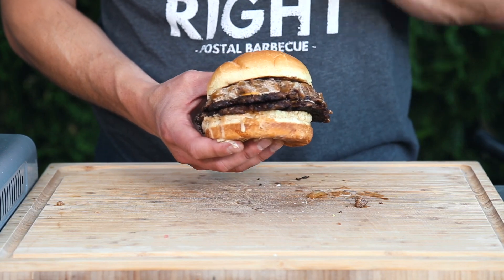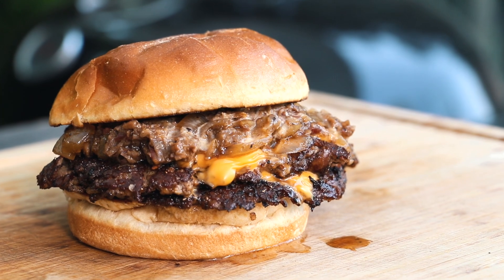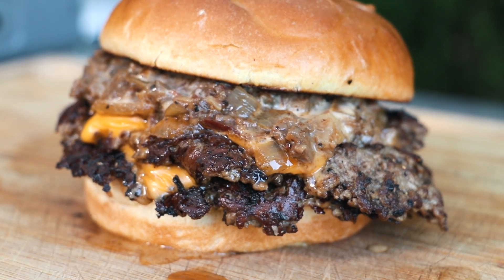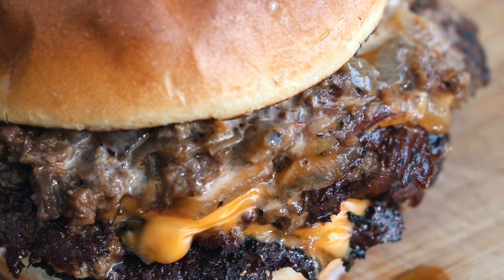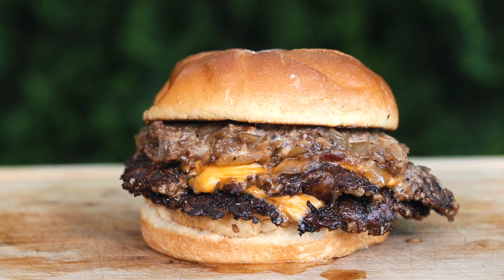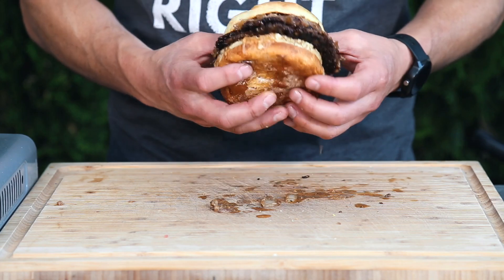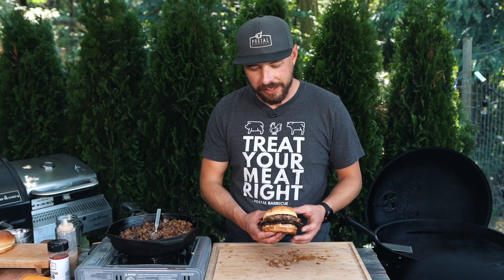Guys, look at that — it looks absolutely perfect. I can't wait to go for the taste test. This brisket onion jam smash burger is all done. It looks absolutely delicious, and to be honest, it might be one of the best burgers I'm going to eat all year, because you can't go wrong with brisket and you can't go wrong with a smash burger. When you bring those two together, you know you're in for a treat. So here we go, I'm going to go for the taste and see how it is.